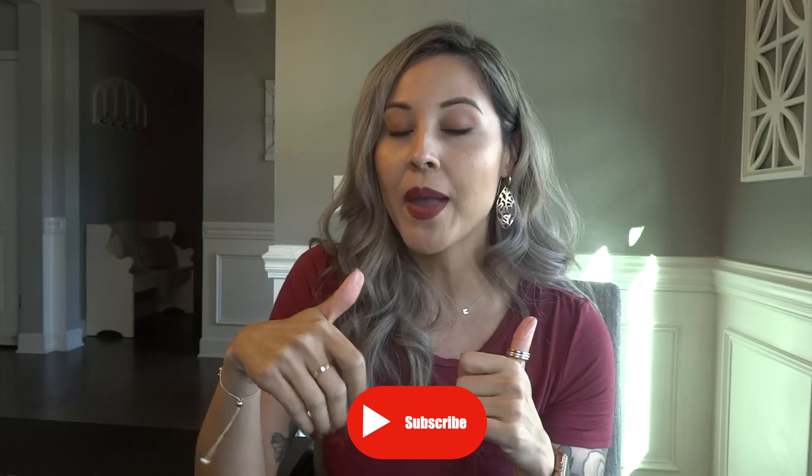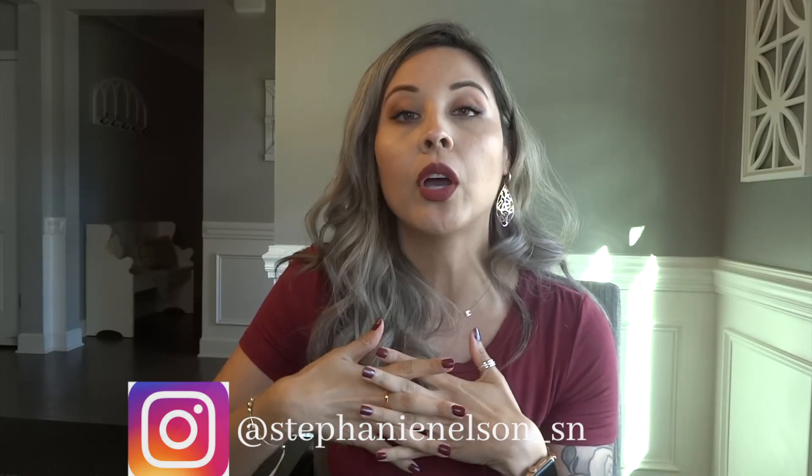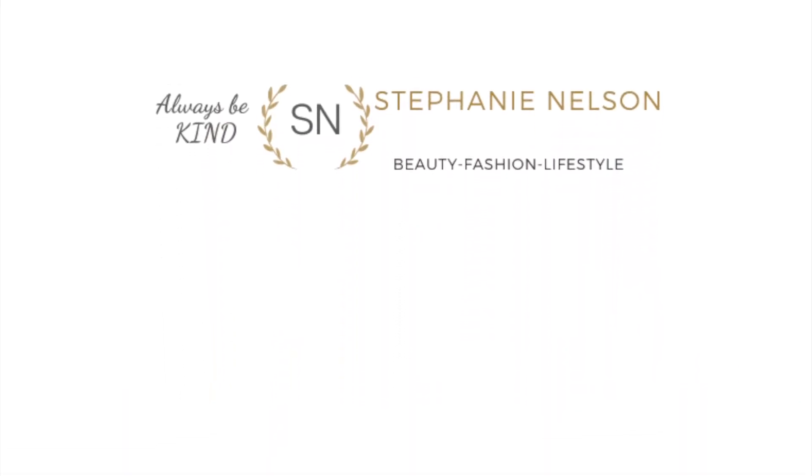That is it for this video. Thank you for tuning in and watching. If you enjoyed this video, please give me a thumbs up and subscribe to my channel. Also, follow me on Instagram — same name as here, stephanie_nelson_sn — I'll insert it down below. I share more of my life there: my family as well as some luxury items, because I want to be real with you and share all of my experiences. Please never forget to be kind to one another, and I will see you guys in my next video. Thanks so much for watching!